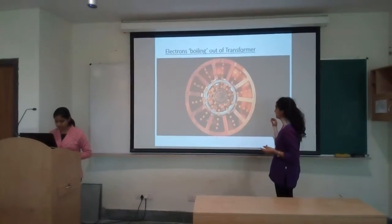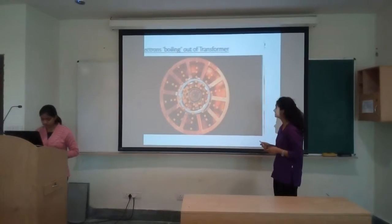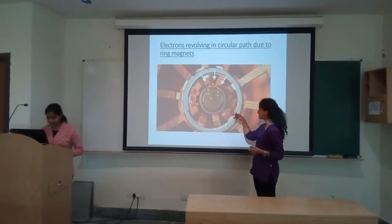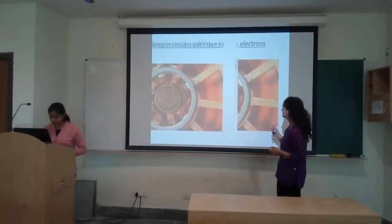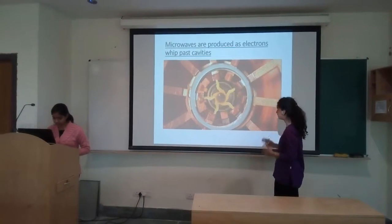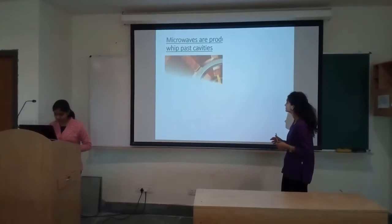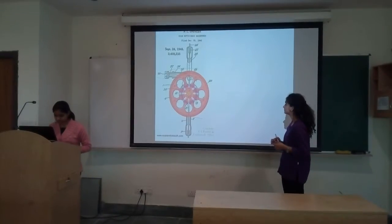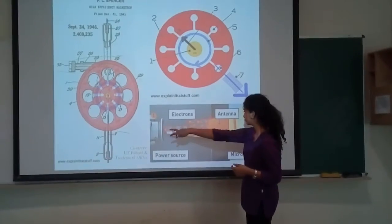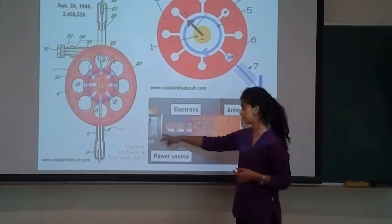First of all, we have electrons coming out of the cathode as you can see here. Then we have electrons revolving in circular paths due to the ring magnets present. Finally, microwaves are produced due to the electrons which whip past the cavities inside the magnetron. Here are a few pictures of the magnetron from inside — the electrons coming in, the antenna, the microwaves produced, and the power source from which we provide power.